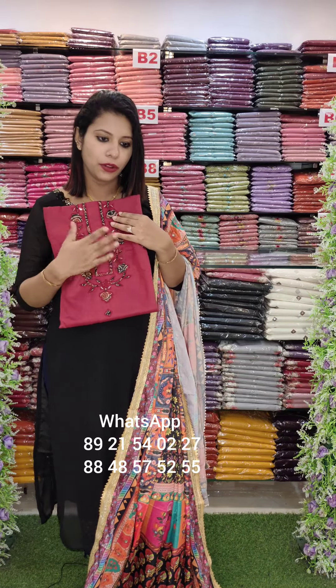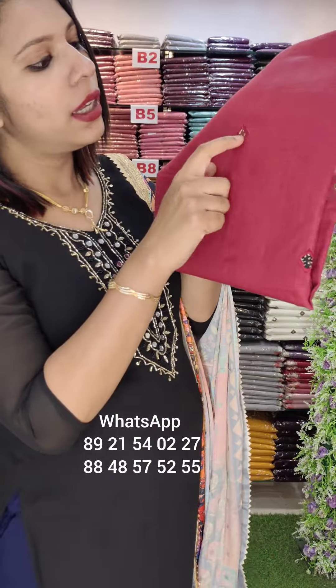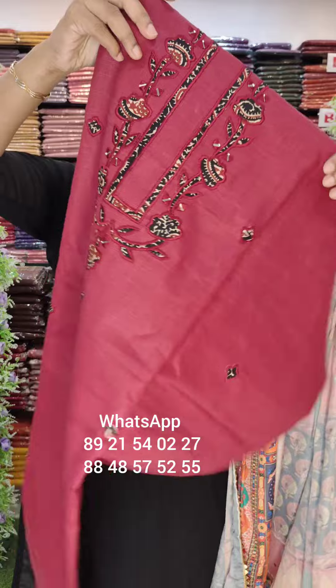There are two colors: there is a maroon shade and a black shade. Then there is a lot of color, with a lot of cotton and applique style.